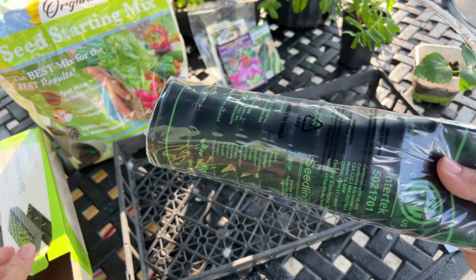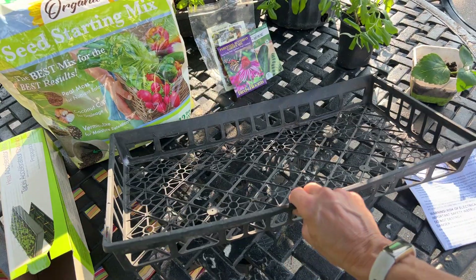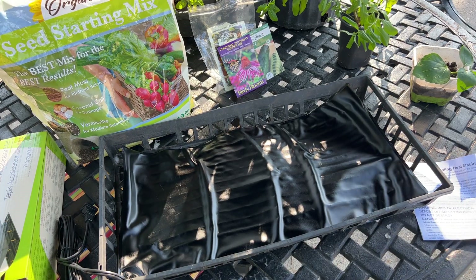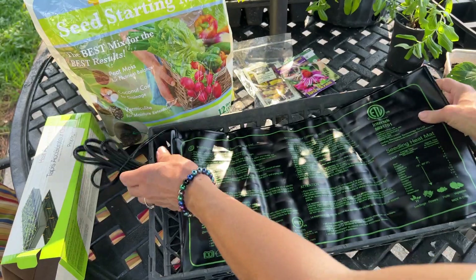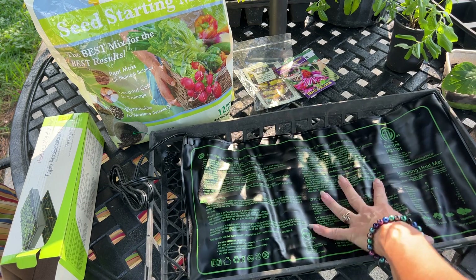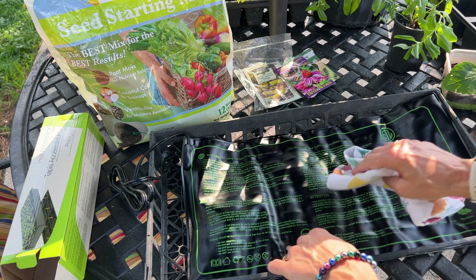It comes rolled up real nice. This is your standard nursery tray — look at that, it's going to fit perfectly in there. The material is soft and flexible, so when you're finished you can easily roll it up. It's going to be easy to maintain — you just wipe it off with a damp cloth.